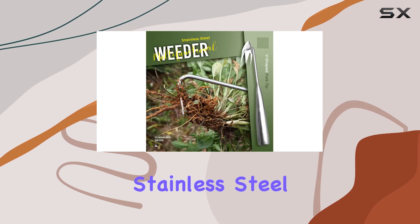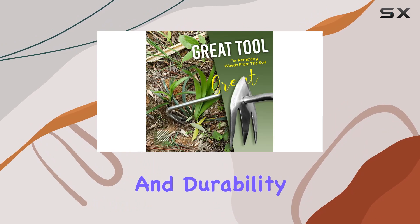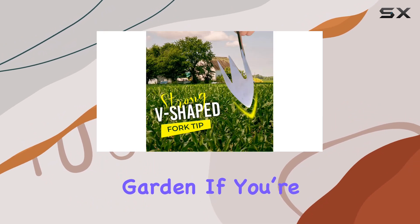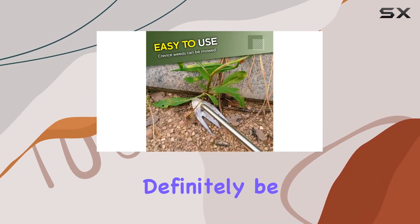In summary, the Amposii stainless steel multifunctional weeder offers a combination of efficiency and durability that makes it one of the best tools for maintaining a beautiful garden. If you're looking for an effective and easy-to-use weeder, this tool should definitely be on your radar.